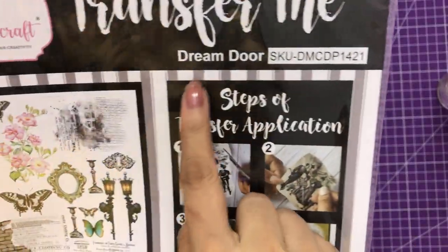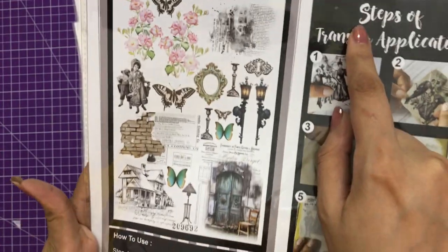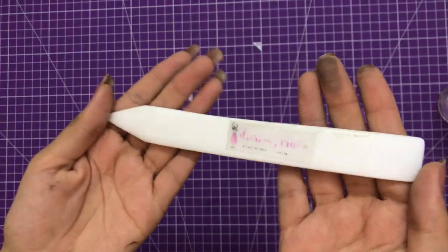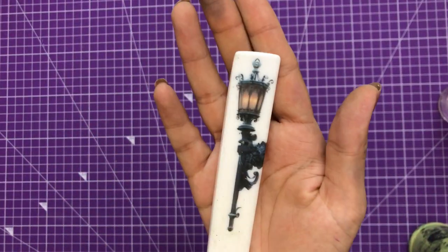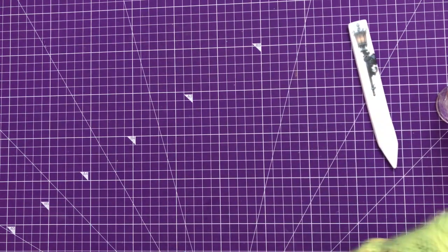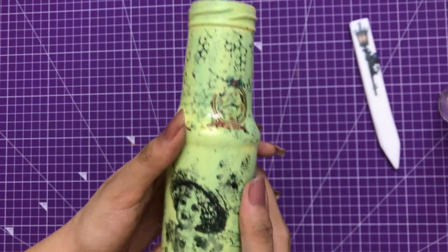These sheets are currently available in A4 size. Here you can see Dream Door, which coordinates with their latest paper pack also called Dream Door. Here's my Dress My Craft Teflon bone folder - on the back side I added a Transfer Me image. That's one of my altered glass bottles, and for that I used the Baby Giggles Transfer Me sheet.